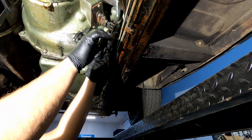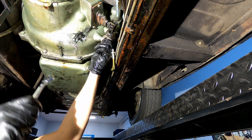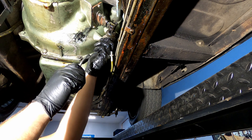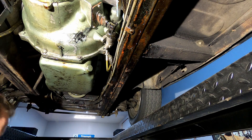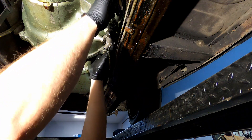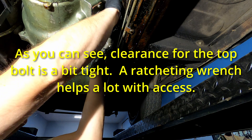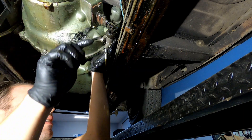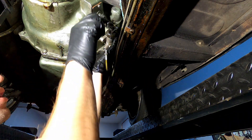That's going to be a similar job on pretty much any British car. On a TR6, the slave cylinder is on this side of the gearbox, but basically the same idea. Side note: if you're putting in a slave cylinder on a TR6, the rod here should be going in the center hole. We will definitely be replacing this cotter pin — it wasn't even put in correctly.